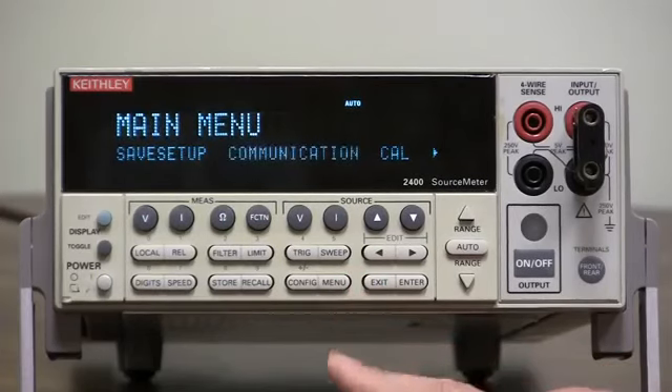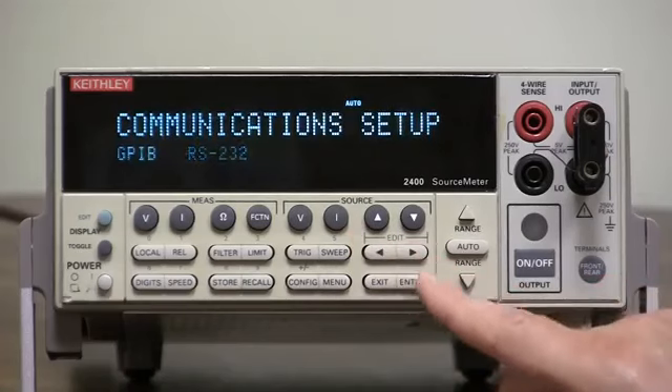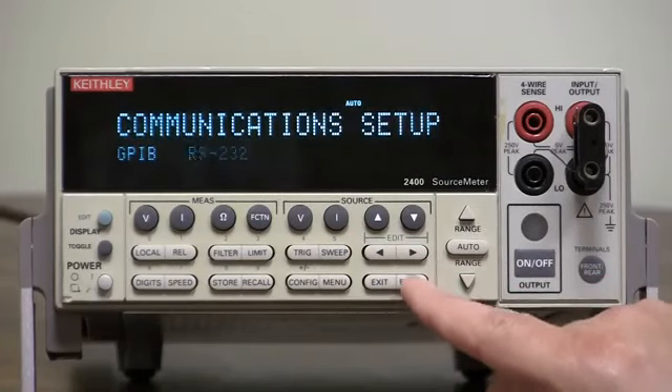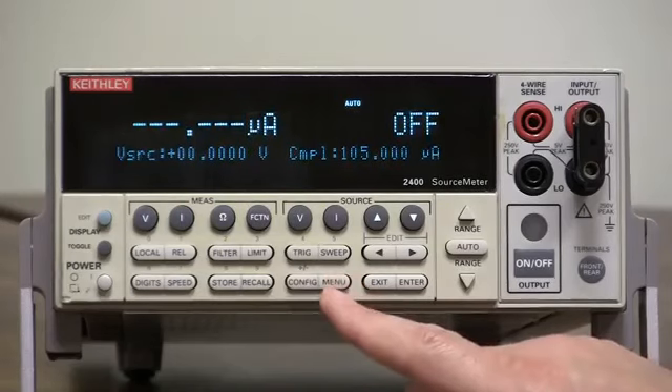If you want to select RS-232 and you are currently in GPIB, go to communication and select RS-232. What will happen is the device will reboot itself — watch, it reboots itself to set up for RS-232.